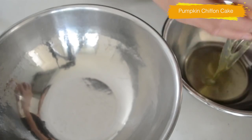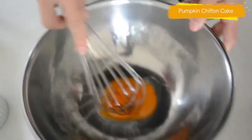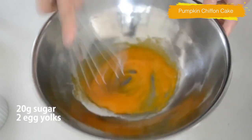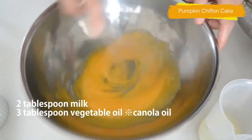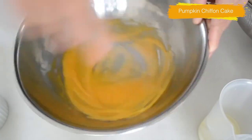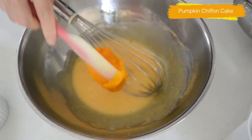Separate the egg yolk from the white as soon as you take it out from the fridge — you can easily separate the yolk from the white when it's still cold. Put your egg yolks into a big bowl, add 20g sugar and whisk to combine well. Add oil and milk. The oil gives a moist and tender texture to the cake and it won't get firm when it's chilled. Add pumpkin puree and mix well.